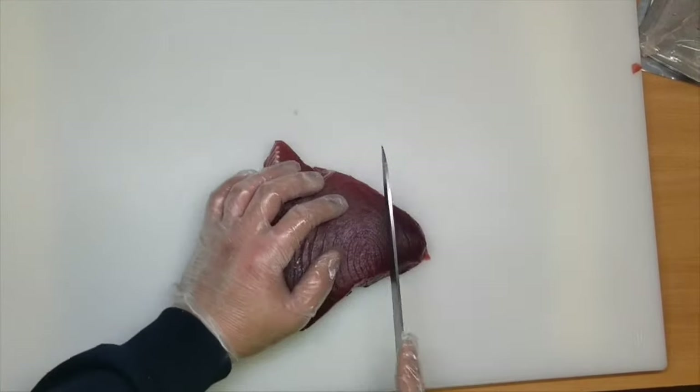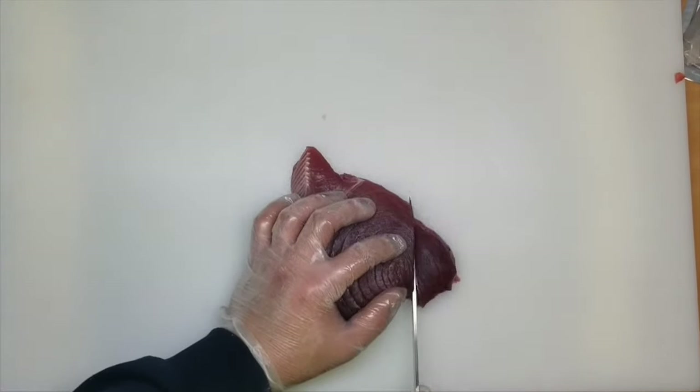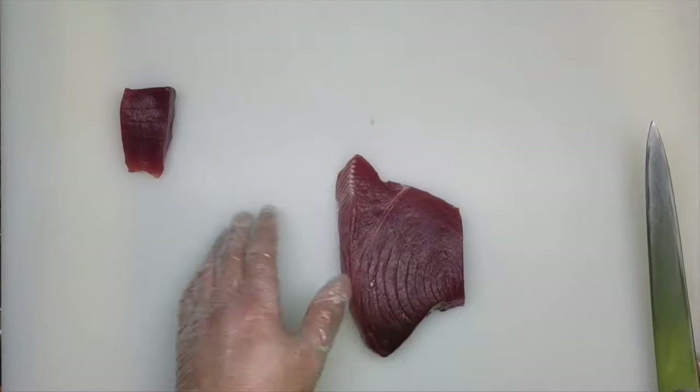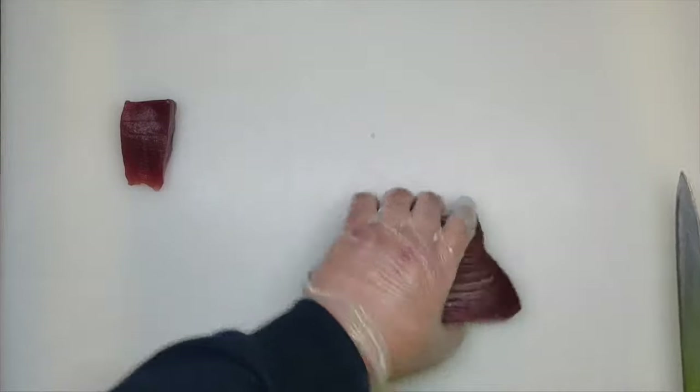So first, we are cutting this much, like this. I will put it this way, and the next one, I go this way.